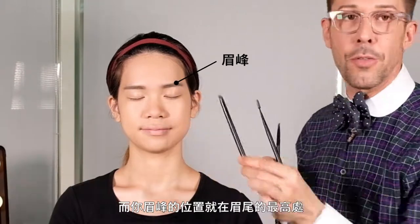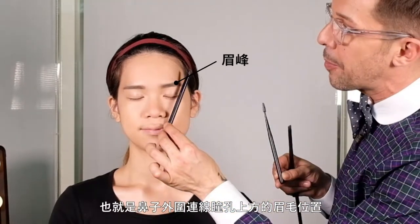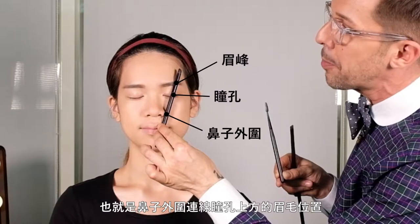Now if you do have an arch, the arch is the highest point of your brow and that is being connected from the corner of your nose through to your pupil to the highest point. What we usually say: two parts your brows go up and a third part your brow falls.